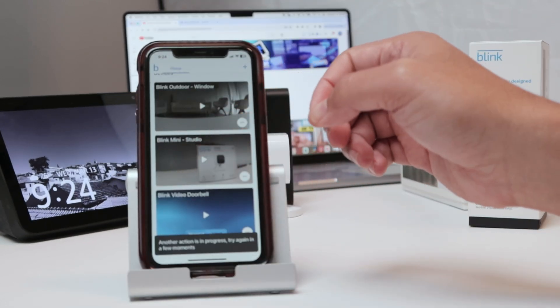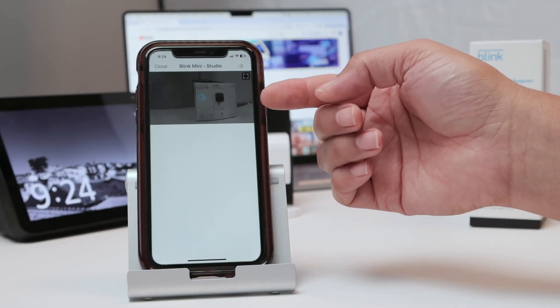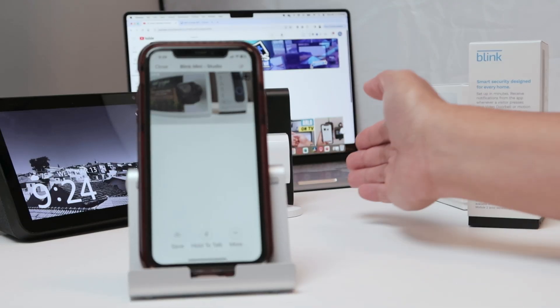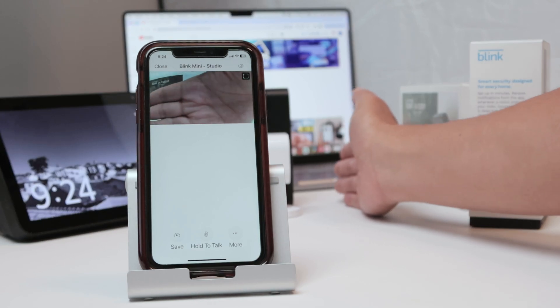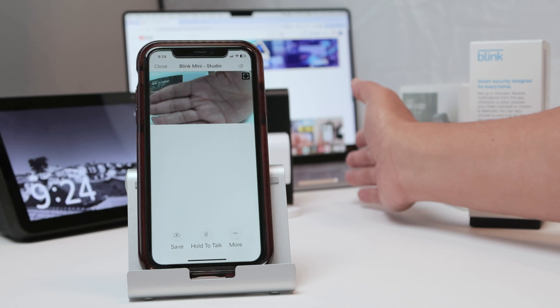I also have here the Blink Mini Studio. Just need to wait for a while — click here. And if I move my hand here, you can see it's working with some delay because Blink has some delays, but it works.